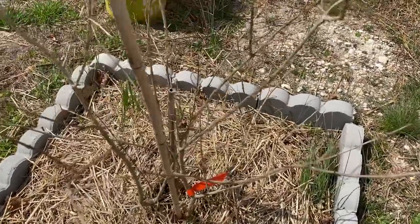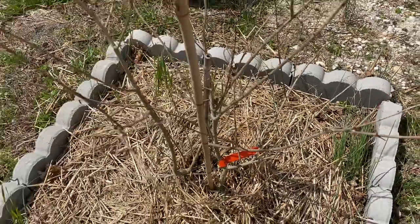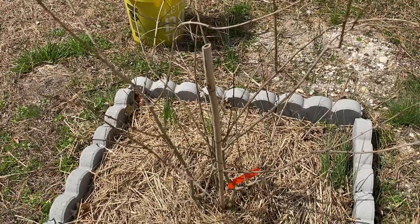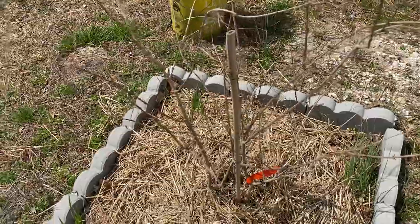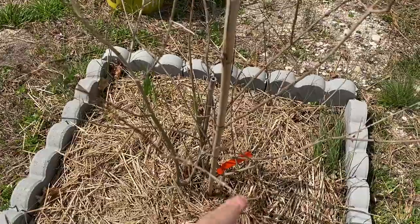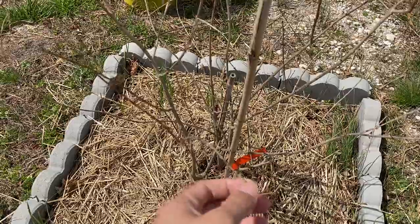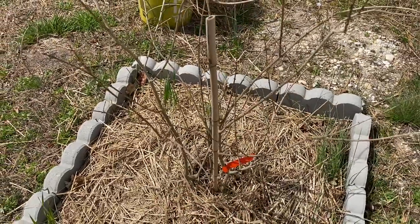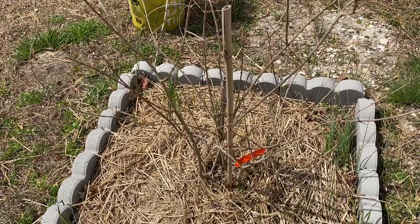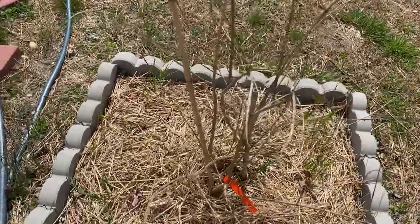It all survived. Normally when you plant a new tree and you want to check if it survived, you come out in the spring and break one of the small stems on top. If it's not dry and it's still nice and green inside, then you know it's alive.